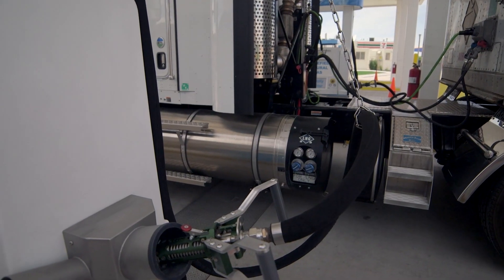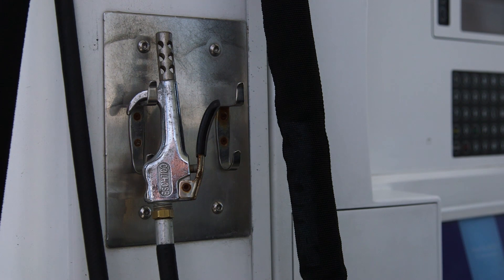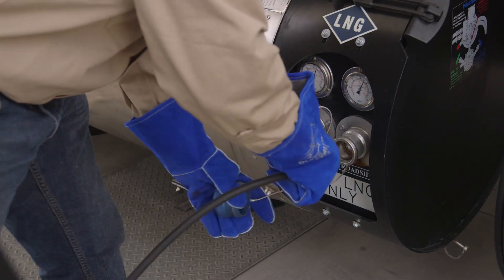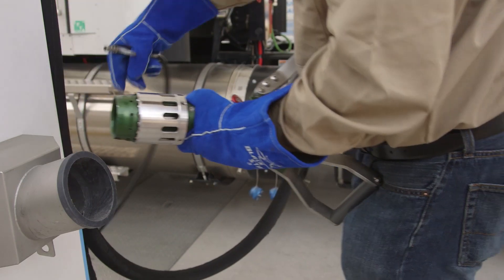Before you begin, be sure the driver's side tank is close enough that you don't need to stretch or bend the hose to reach the fueling ports. Use the compressed air hose hanging on the dispenser and spray the fueling ports to remove any moisture or debris. Debris or moisture in these ports can cause leaks and unnecessary wear on the equipment. Also use the air hose to clean the fueling nozzle.